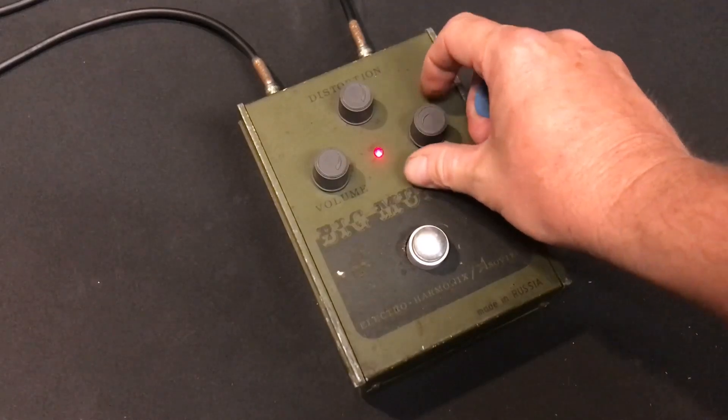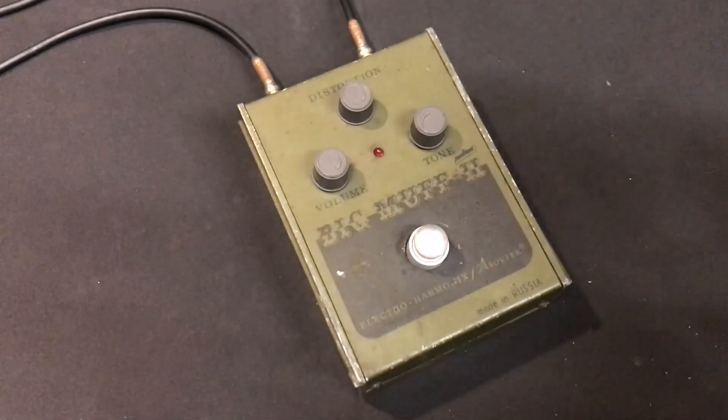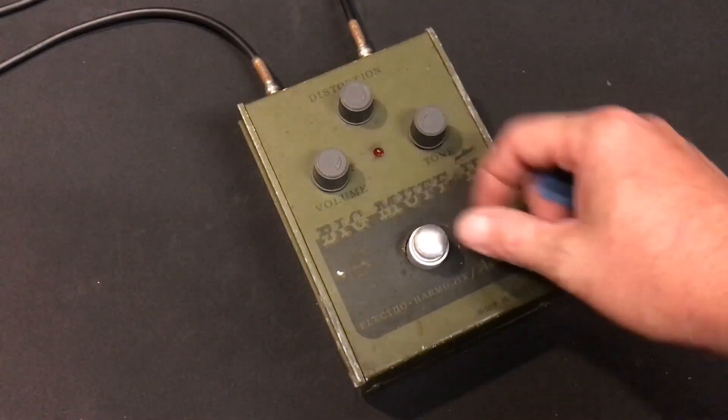So that's tone all the way up. I reckon it sounds great — not like some of the earlier Big Muffs where the high end of your treble is just too tinny and not usable. We'll turn the tone down, just a few increments at a time, so you can hear what it sounds like from all the way to the top to all the way to the bottom.